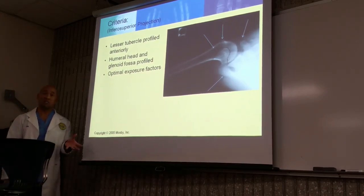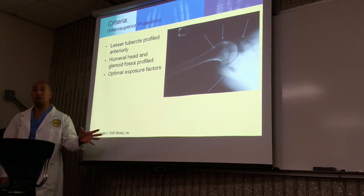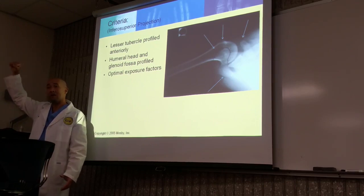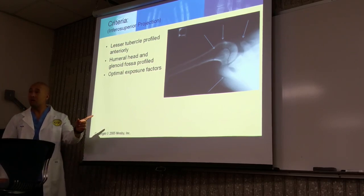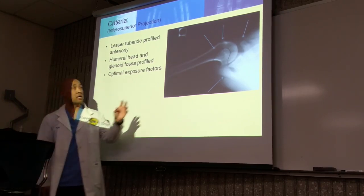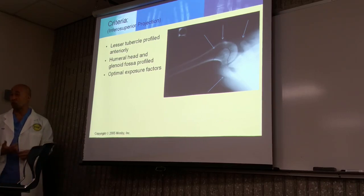Would you be doing this if the patient has major trauma to their arm? No — again, these are non-trauma views. If it's traumatic, you're not going to have them do this, nor can they. Don't force it because you're going to cause more problems — you might break something else. What are we looking at here? We're looking at the specific relationship between the head and the glenoid fossa — the scapulohumeral joint.